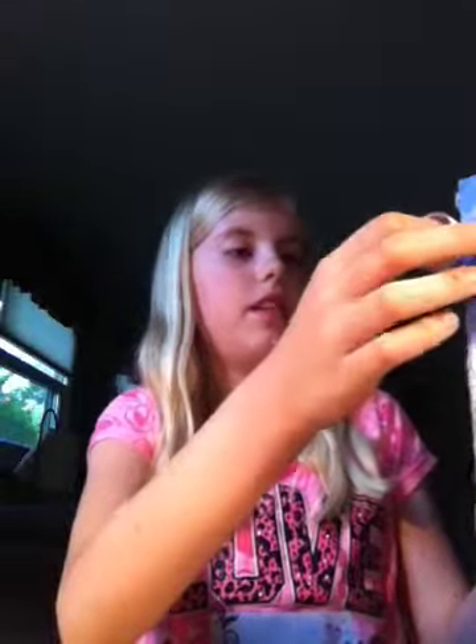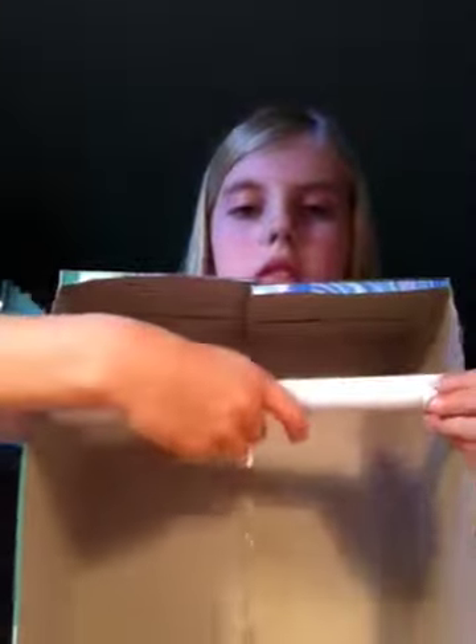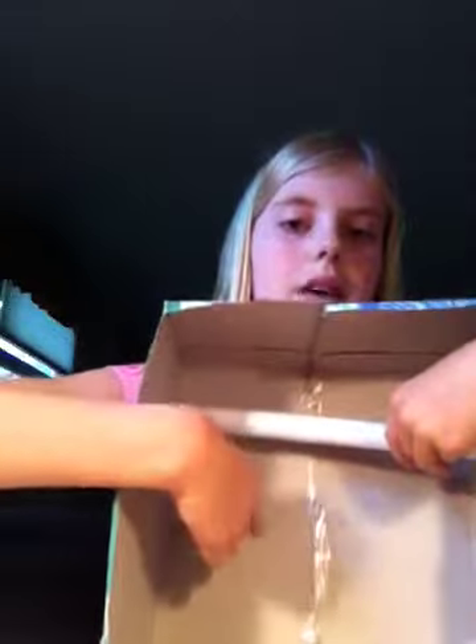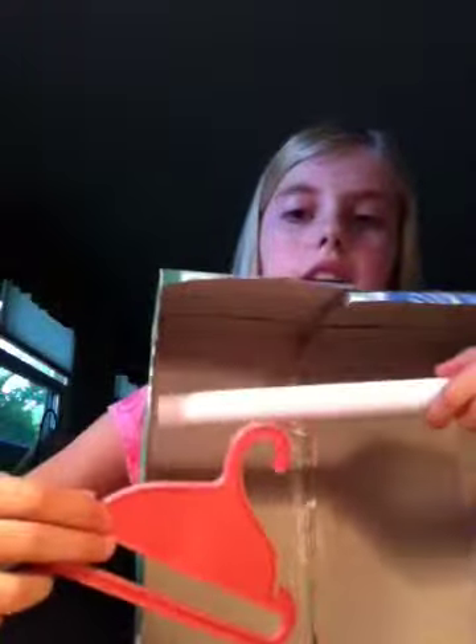Okay, so we'll see if it is the size — it is the size of this. So this is what it's gonna be: you're gonna take the walls like that, but you want to make sure that you tape it kind of close. Tape it right here, because if it's all the way back here the hangers aren't gonna fit. This part is long, so you can put it right here — that will work, it's not gonna hit this part.